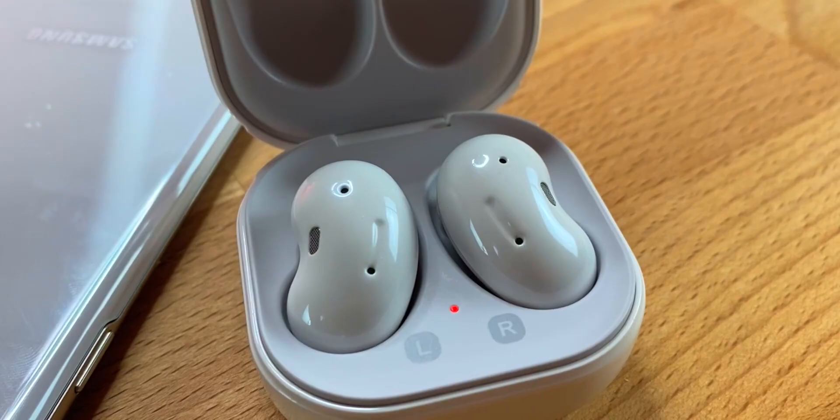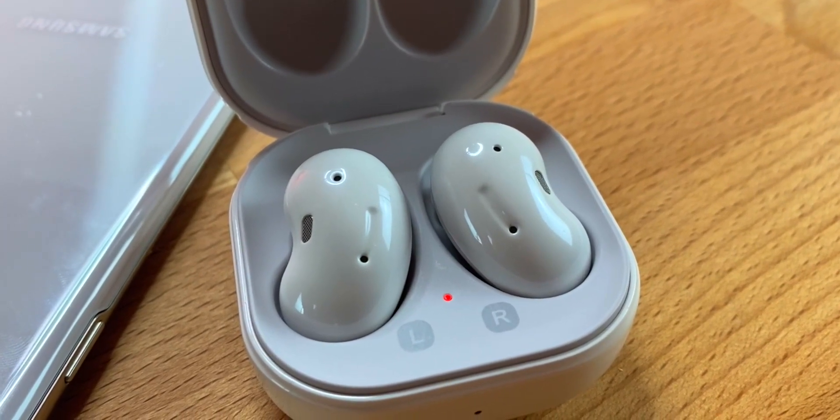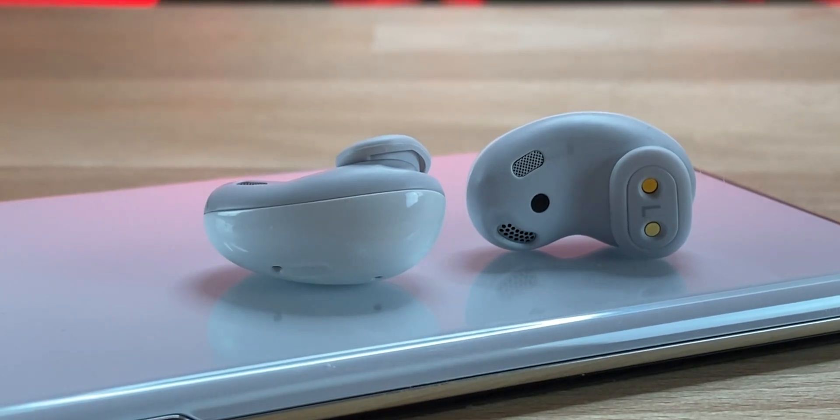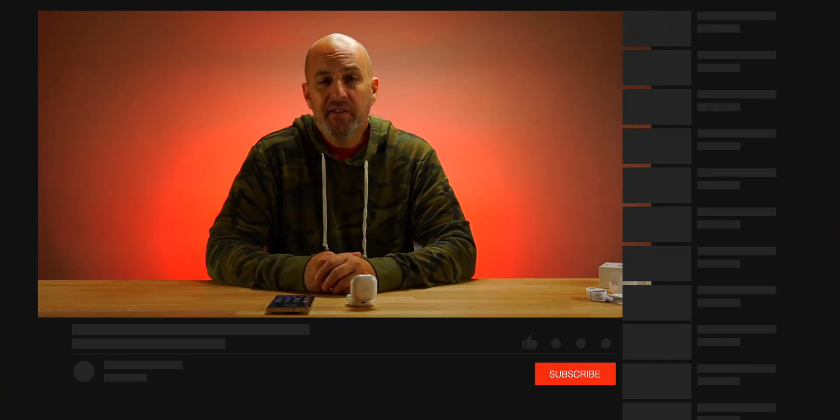These do have ANC — it's a hybrid ANC. Don't compare it to higher-end earbuds with ANC like the AirPods Pro. It will take out some of the low-frequency noises and it works well for what it is. A lot of people say it doesn't work at all, but they're comparing it to real ANC — this is only meant to take out some of the low-end noises, and it does do that.